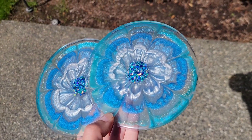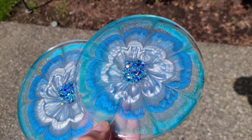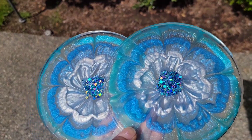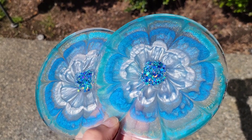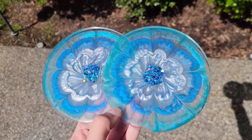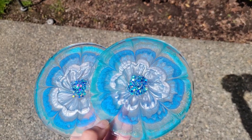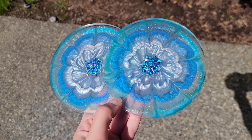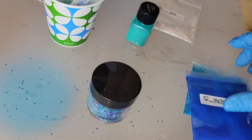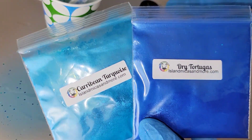Hi everyone, it's Tish with Nap Time Creations. Welcome back to my channel, or welcome if you're new — don't forget to subscribe, it's free and it helps me out a lot. Today we're going to be making these gorgeous flower resin coasters. This technique is so easy; I hope you guys give it a try — if you're struggling to make flowers in your resin coasters, this will 100% work for you.